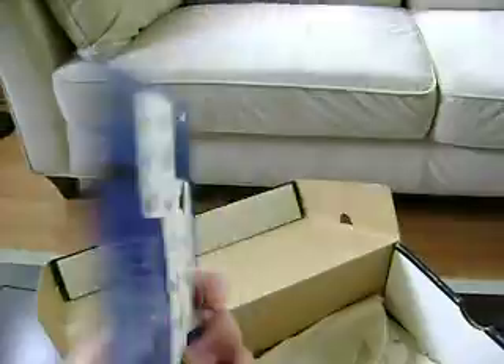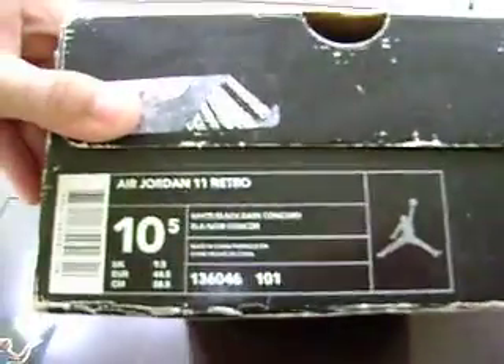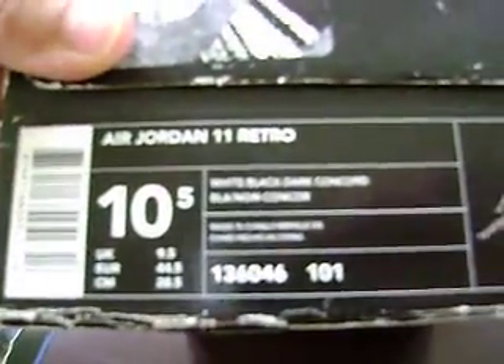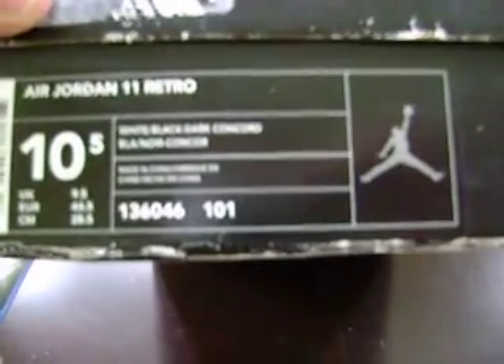Retro card here. Still got the paper, still got the pack. Box has Jordan's face on it. Jordan 11 Retro, size 10.5 — white, black, dark Concord.